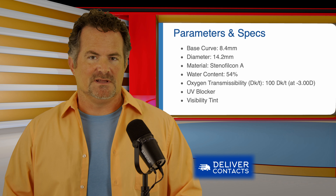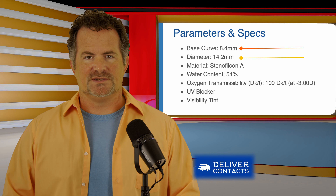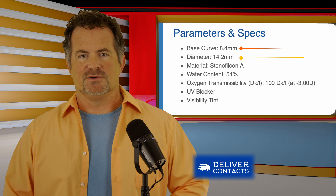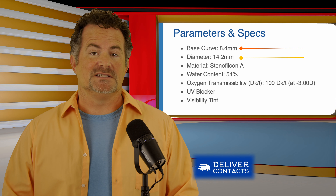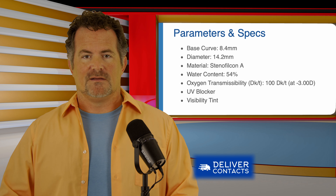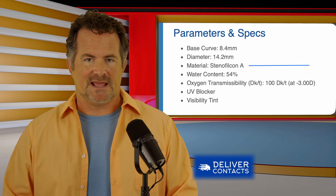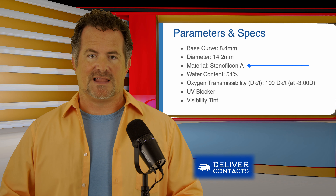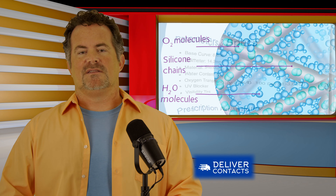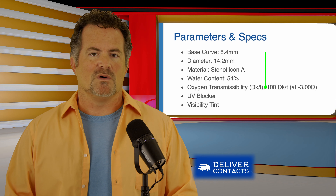Here are the parameters and specs of the MyDay Energist. The base curve is 8.4 and the diameter is 14.2. It's only one base curve and one diameter, so it's kind of a one-size-fits-all — your doctor doesn't have to make any big decisions about lens size. The material is Stenofilcon A, the silicone hydrogel material that allows a lot of oxygen into the eye. The amount of oxygen the eye receives is called the DK over T, and it has a value of 100.